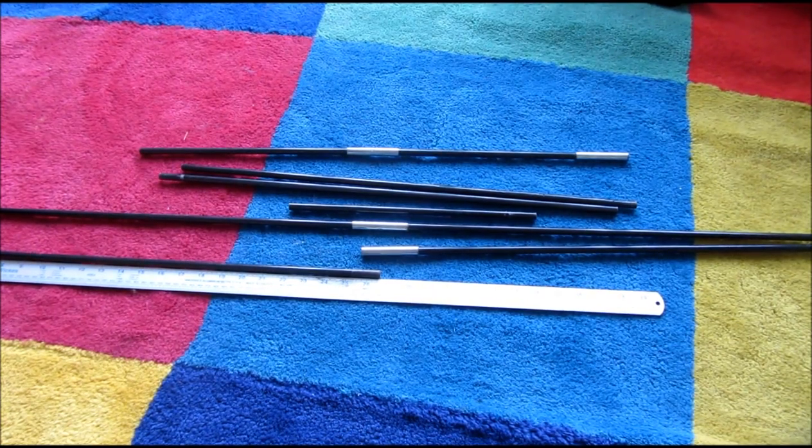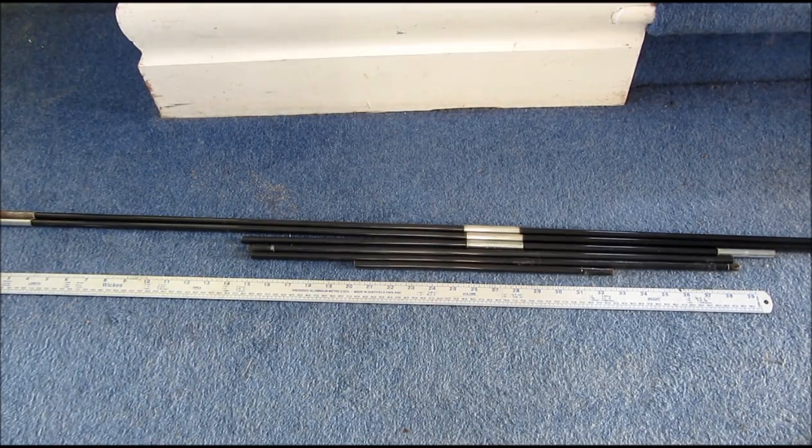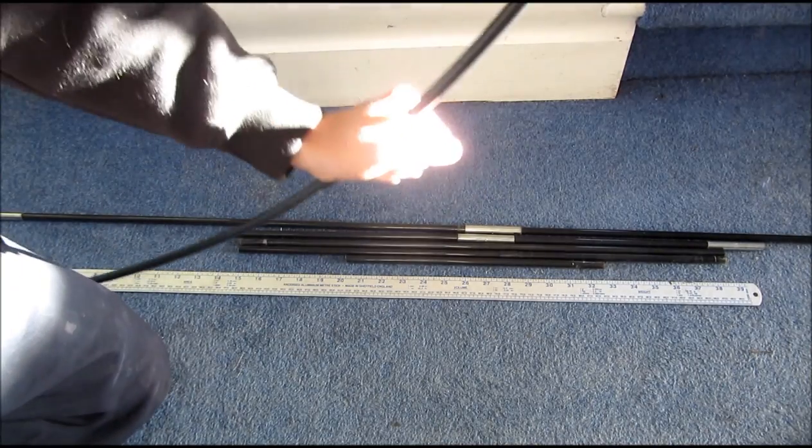First you're going to need your tent poles. The length of the longest poles I've got here is just under 27 inches long. These tent poles are made of fiberglass, so they're really bendy, and that's really good for making a bow.